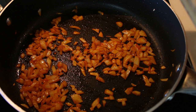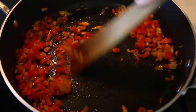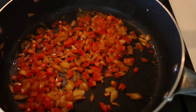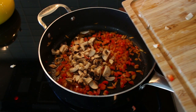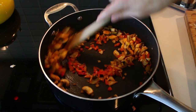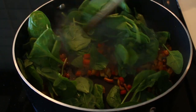Next we want our red peppers in. I generally go firmest veggies first, starting with onions always. You can also do some celery instead of red pepper, or even some carrots. And I'm going in with my chopped mushrooms — I've got about a cup here, but you can use less. Some other spices I like to use include turmeric, garlic powder, and onion powder. I also like to throw in a handful of spinach, which doesn't take long to cook.